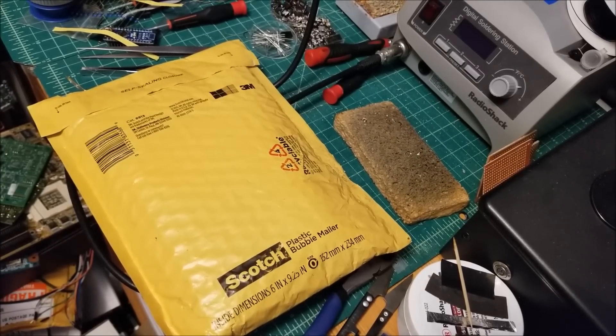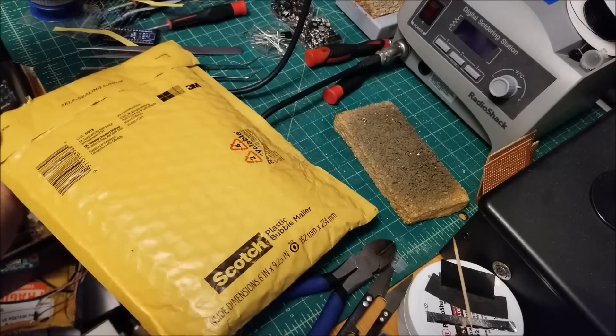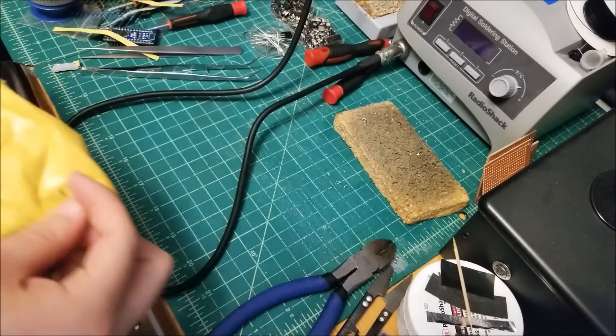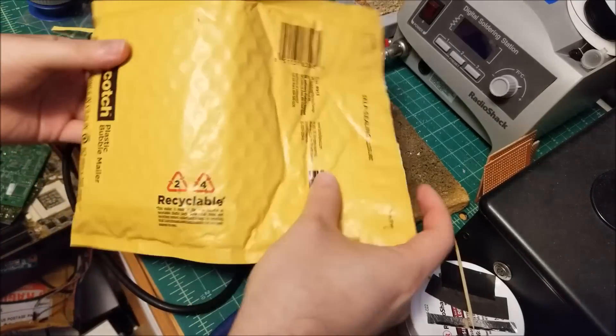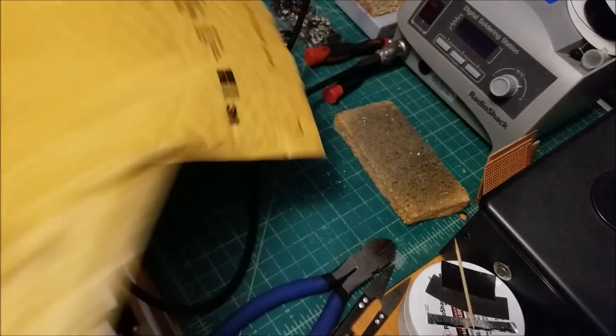Hey there YouTube, this is SGM4306 back with another video, and this time I guess it's a mailbag. Just got this in the mail today, just got back, and I ate dinner as well. Oh, that was a fail. Okay fine, then we have to do this the hard way. And inside the bag is another bag — bagception.